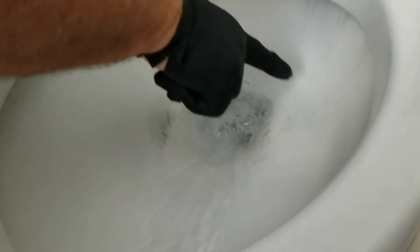Okay, let's flush it and see how we did. Look at that — you can see the ring. It's completely gone. So another good use for a Pumice Stone.